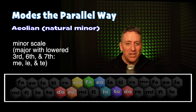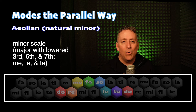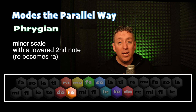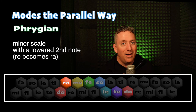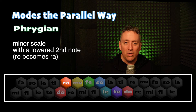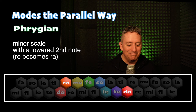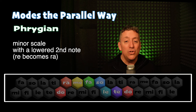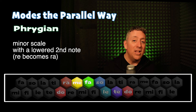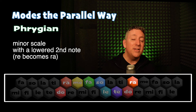Moving on, we can change the Aeolian — the natural minor scale — to the Phrygian scale simply by taking that same scale and lowering one note, the second note. So instead of going Do, Re, we're going to go Do, Ra. So you can think of the Phrygian mode as being a minor scale with the lowered two. White Coral Bells in Phrygian sounds like this. Do, Te, La, Sol, Mi, Fa, Le, Sol, Fa, Mi, Do, Me, Ra, Fa, Mi, So, Do, Me, Ra, Te, Do.